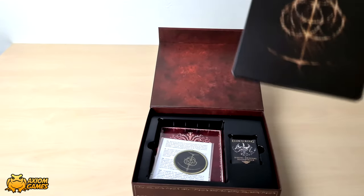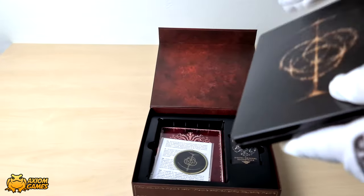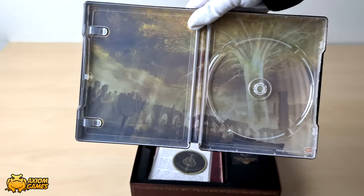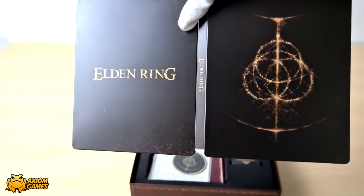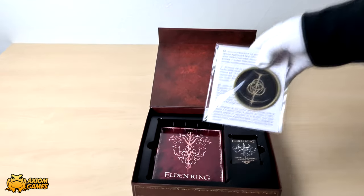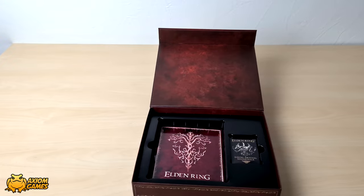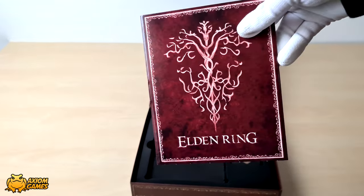Next up is the steel book and you can see that it has the logo at the front and then writing on the back. Opening it up you can see it's the artwork of the tree in the game, and here you can see it properly on the other side. This is the patch that you can put onto your clothes if you want to, and there are instructions on the other side. And last but not least, this is the Steam code which I've removed from the inside so I can show you what it looks like.